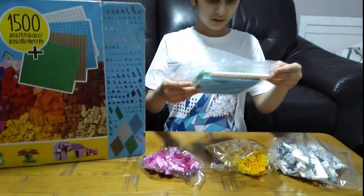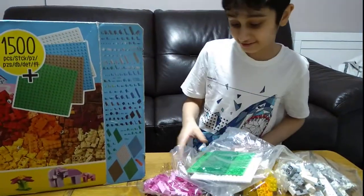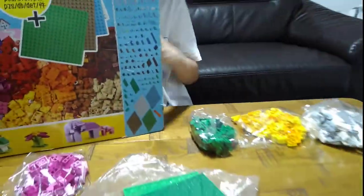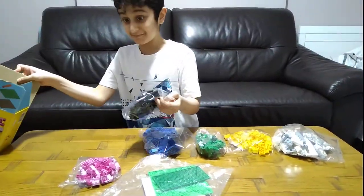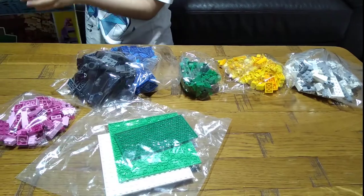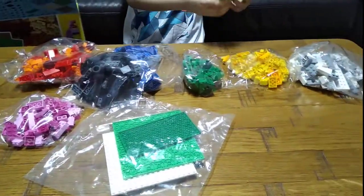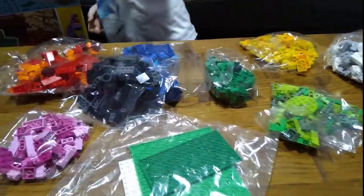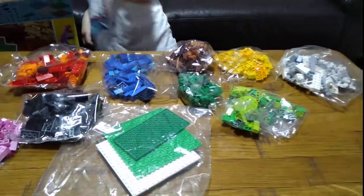The base plate bag — I thought it was just the exact same size as the base plate I have, but it's way bigger at least. Bag of pieces, green. Bag of pieces, blue. Bag of pieces. Bag of pieces, red and green. Oh, that's a new color — cool! Brown. Light blue.